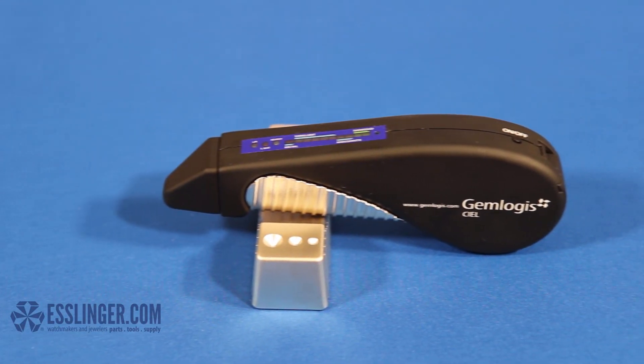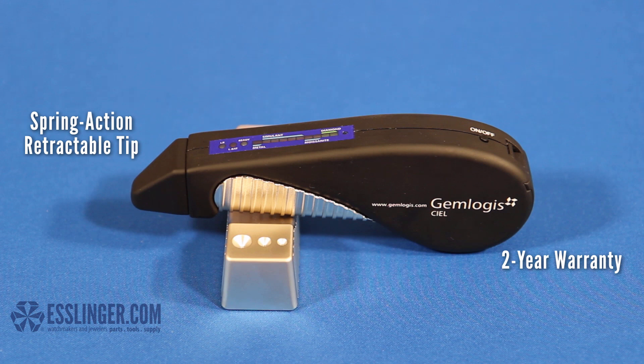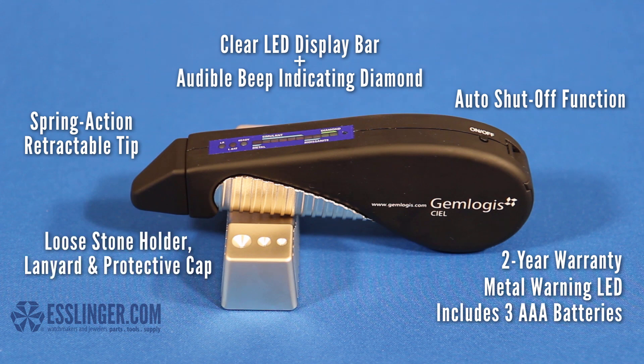The Gemlogist Seal features a 2-year warranty, spring action retractable tip, clear LED display bar plus an audible beep indicating diamond, metal warning LED, includes 3 AAA batteries, auto shut-off function, includes loose stone holder, lanyard, and protective cap, all packaged in a portable storage case.